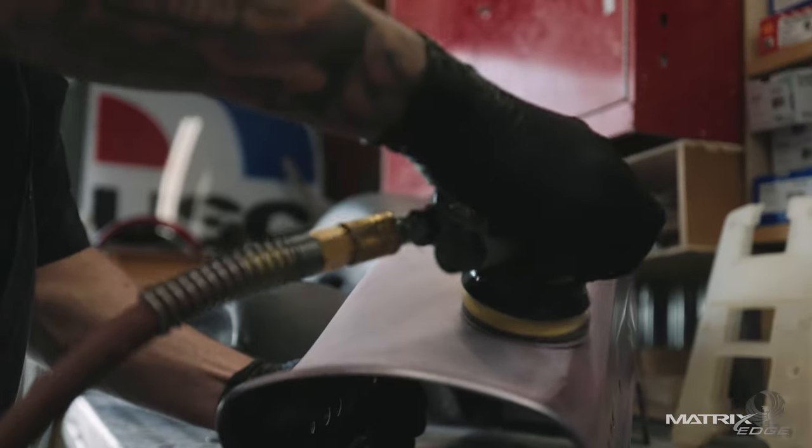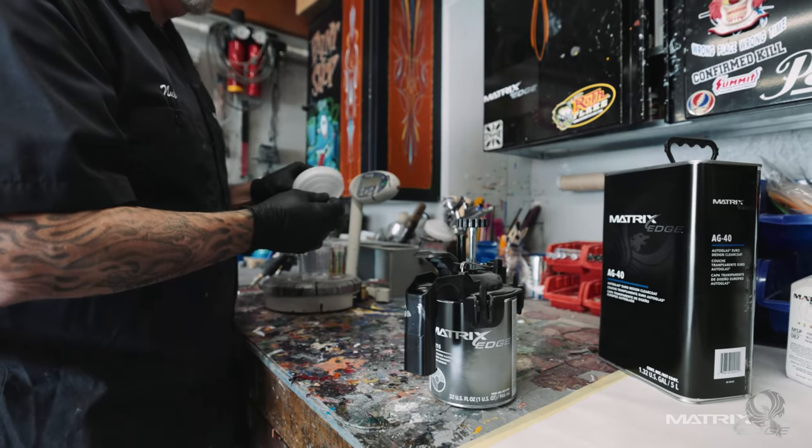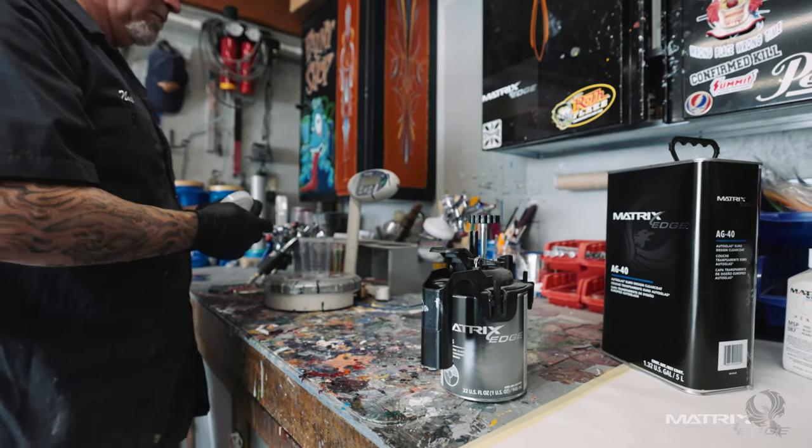I've been using the MS42 almost exclusively. I love it — sprays nice, lays out nice, buffs nice. I'm starting to toy with some of the other clears, like the AG40, but 99% of the time we're using MS42.